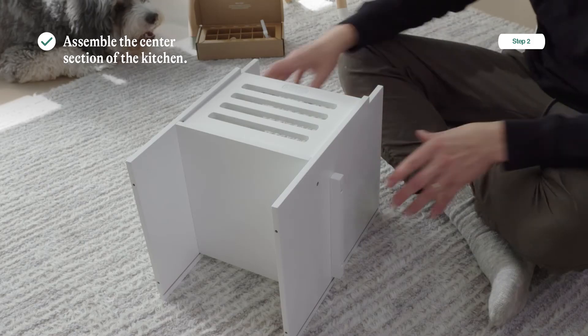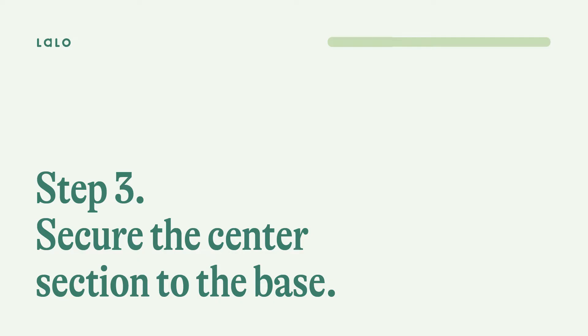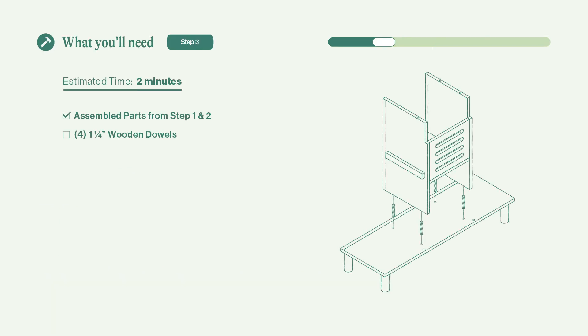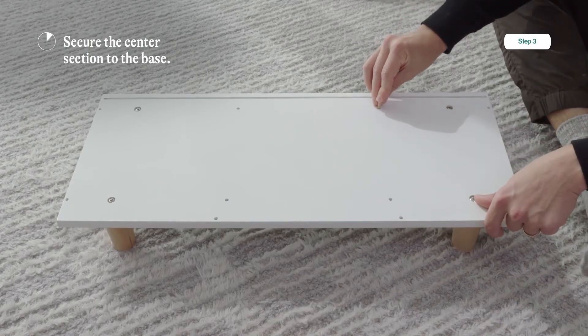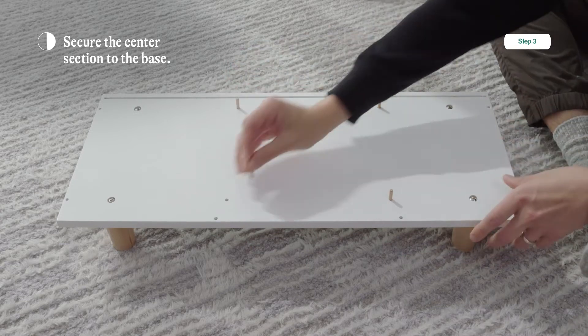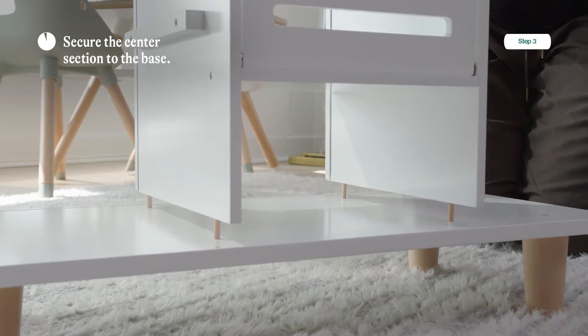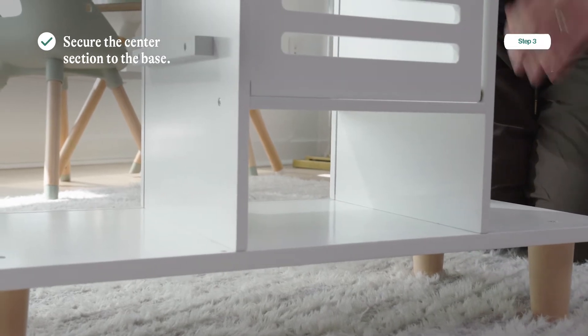Step two is now complete, so take that center section and the base and let's get ready for step three: securing the center section to the base. You're going to need the parts you assembled in steps one and two, and four wooden dowels. Simply take the dowels and put them in the holes at the center of the base, then grab that center mid section and slide it on top of the dowels. That's it — it pops into place.